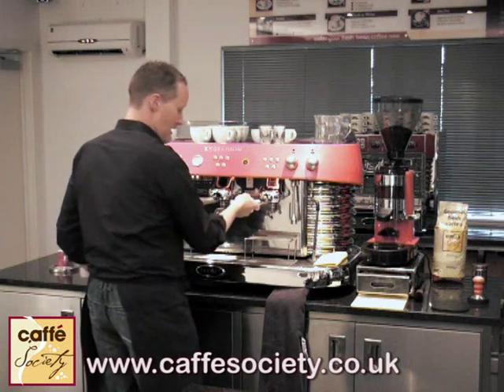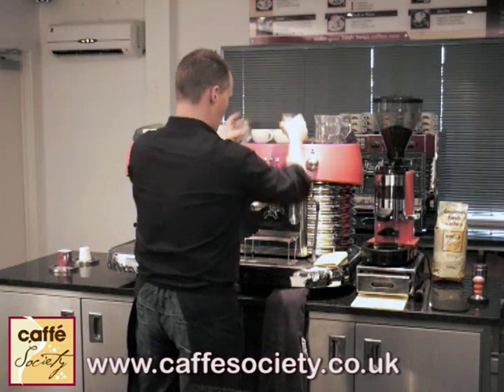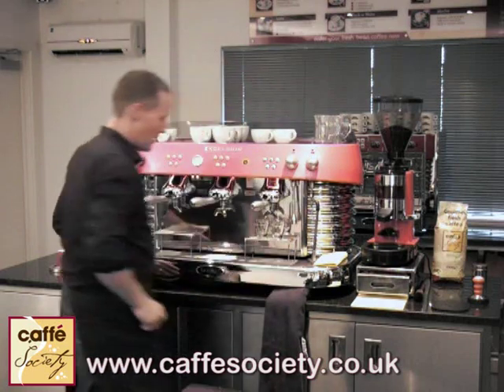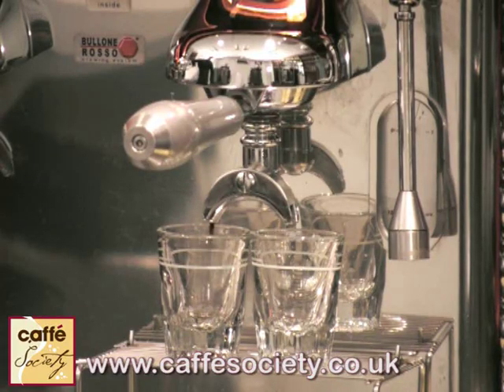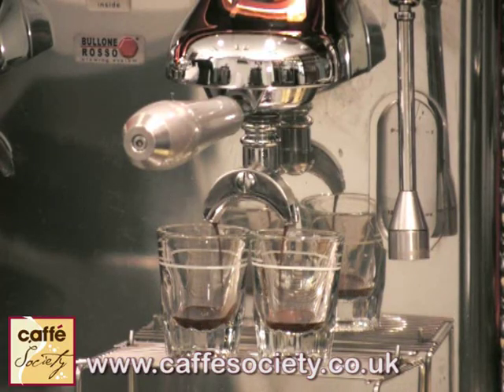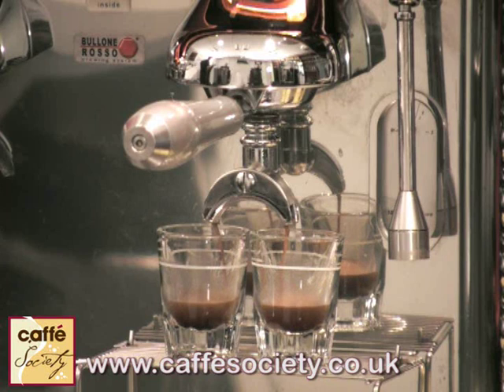Carefully insert the handle from about eight o'clock to six o'clock and set that going straight away. What we'll get is a nice steady — what we call a mouse's tail — flow of our espresso flowing into the glass. And it should give you a really rich, creamy-looking flow.